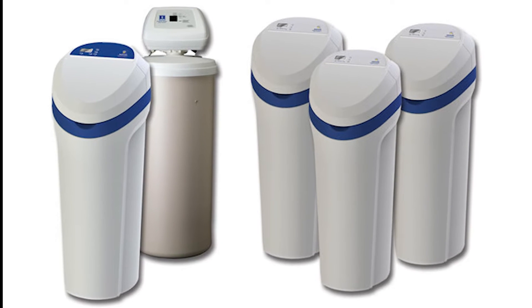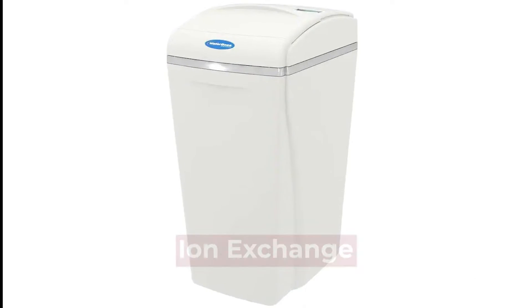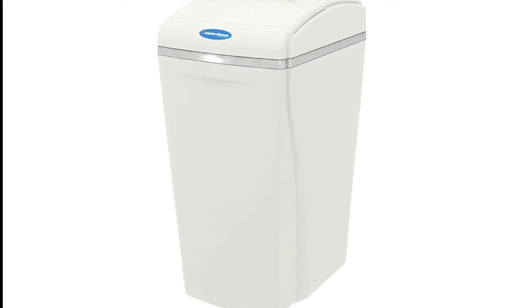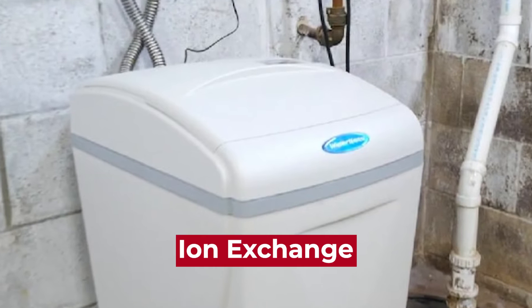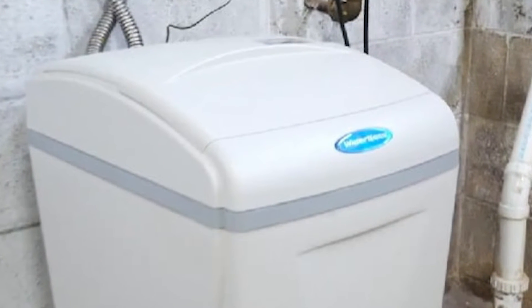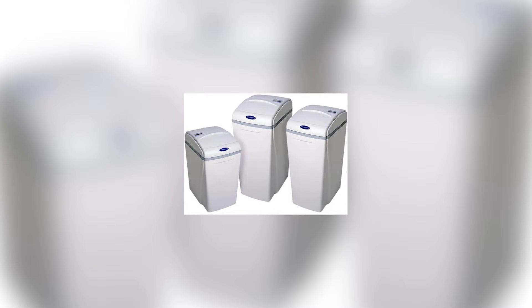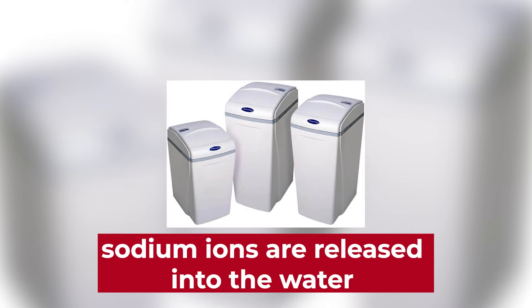The main difference between Waterboss and Morton is technology. Waterboss water softeners use ion exchange technology to remove hard water minerals from the water. This process involves exchanging sodium ions for hardness ions, such as calcium and magnesium. The hardness ions are then trapped in the resin beads, and the sodium ions are released into the water to produce soft water.